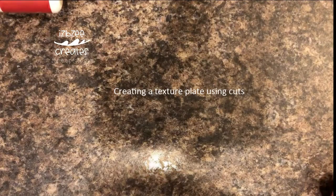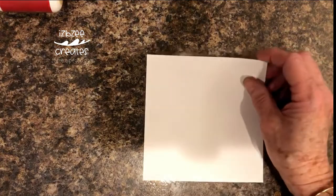Good morning everybody, I hope that you're having an awesome day and are looking forward to some crafting time either today, tomorrow, or Friday, or over the weekend. Anyway, let me share a couple of things that I've done to create texture plates and/or a pseudo embossing plate.